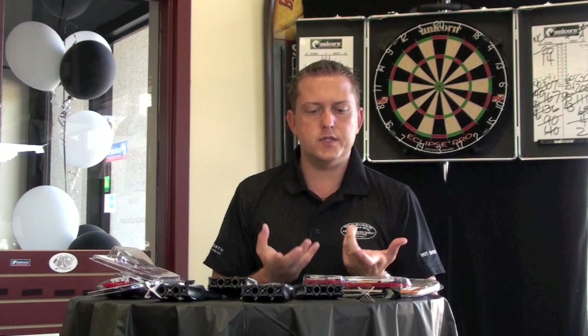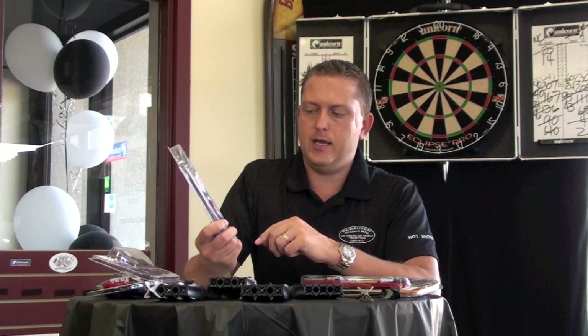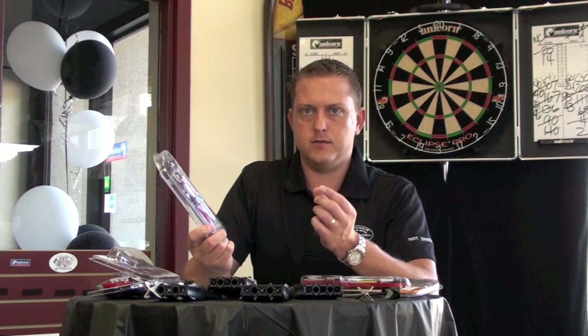For those of you that don't want to purchase such an expensive dart but want to support a fellow Canadian John Part, our fellow North American three-time world champion, John does have a Silver Star set by Unicorn. Available at 23, 25, and 27 grams — they're 80 percent tungsten, so they're not as dense or as thin a dart, but they're $50. We're really happy with the price point. They've certainly sold really well, especially for those in leagues that are just starting out.